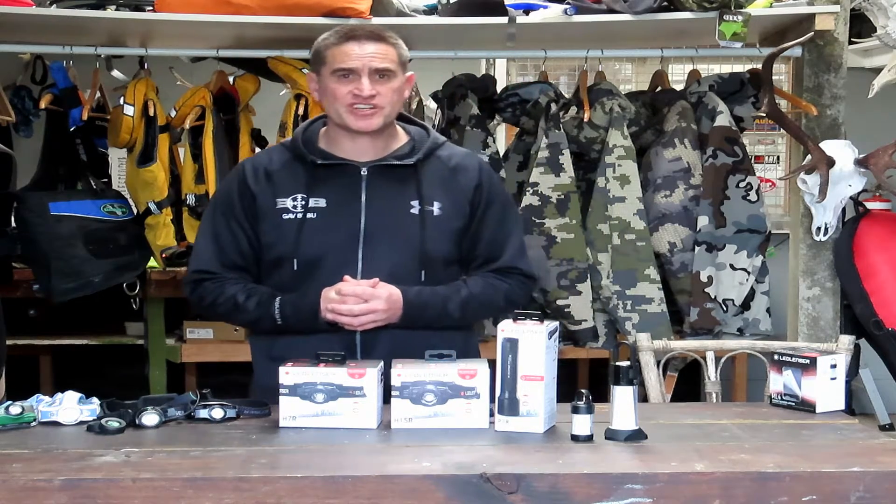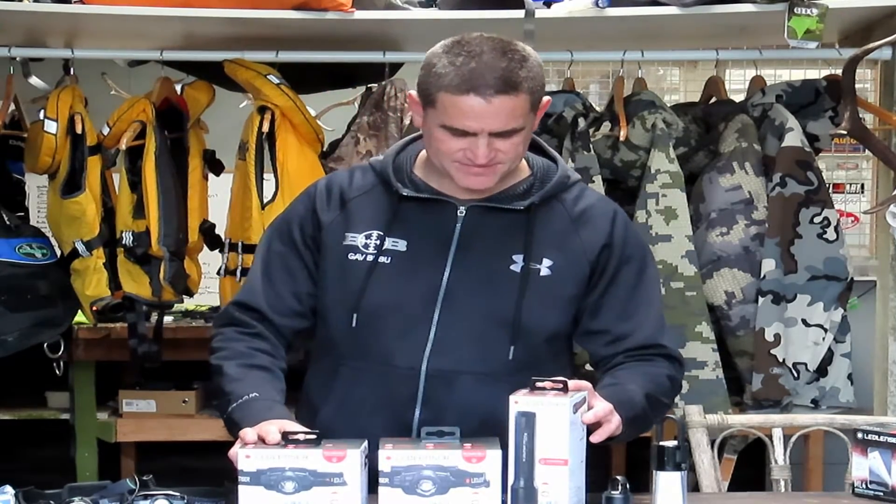Ledlenser has come out with a new line of products. You're probably asking yourself what's the point of difference for this new line. Well, the feedback they got from the public was that we wanted a rugged design that was waterproof. Message received and they've delivered, so let's get into some out-of-the-box reviews.